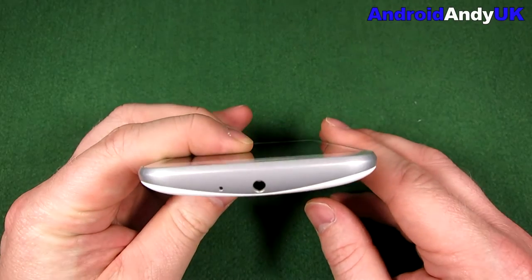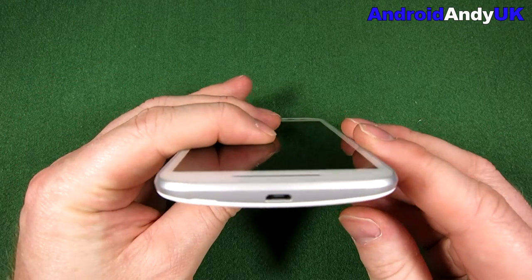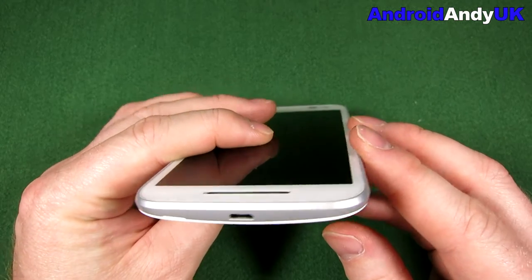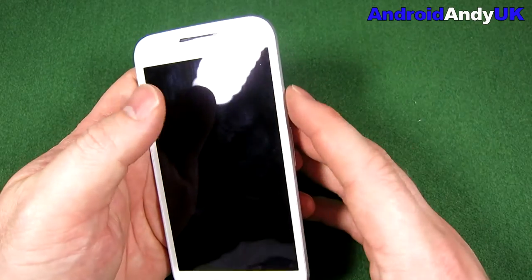At the top there's the 3.5mm headphone jack, probably a noise-cancelling mic at the very top as well. Nothing on the opposite side. Micro USB connector on the base, and we've mentioned already the front-facing camera.